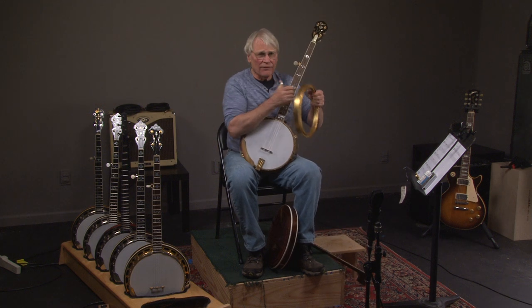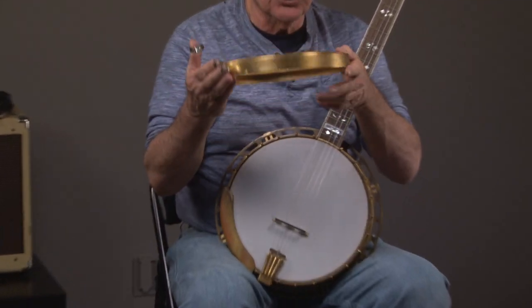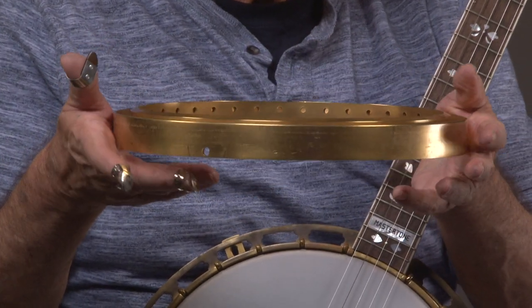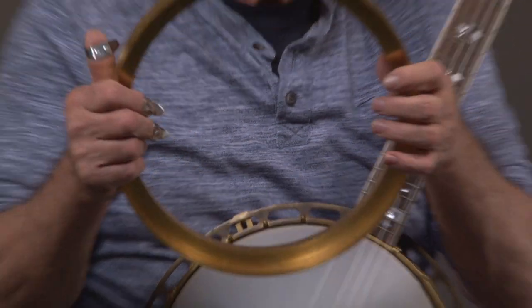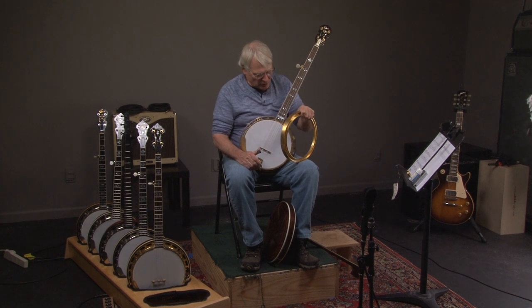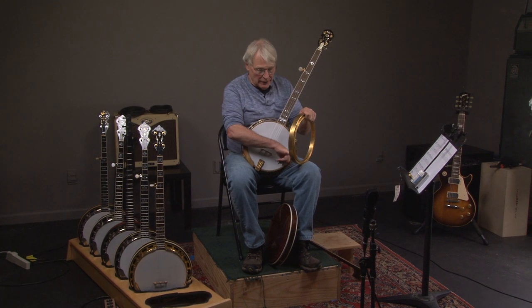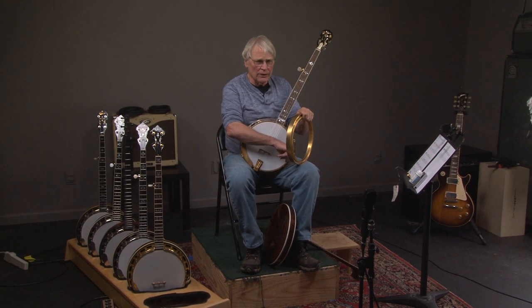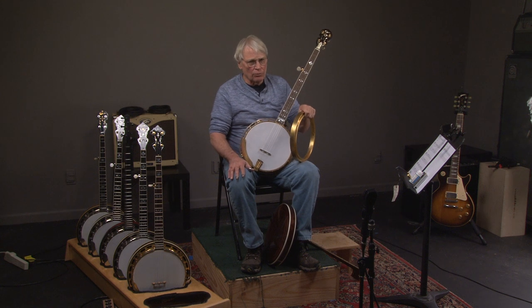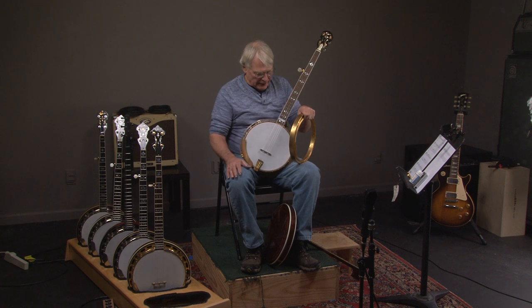The significance of the uncut shell is that we have the original raised head tone ring that came with this banjo. Look at that gold — it looks like it came out of King Midas's pyramid. These banjos sound incredible, so you can get the raised head sound if you want. A raised head Granada is totally different than a three or a four, which are nickel and chrome plated respectively. This gold does something I can't describe, but it's the sound that people really want.